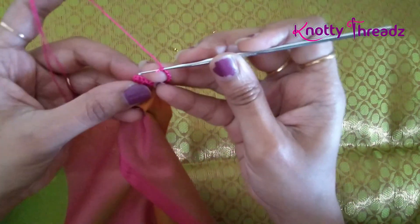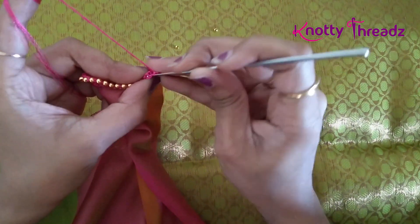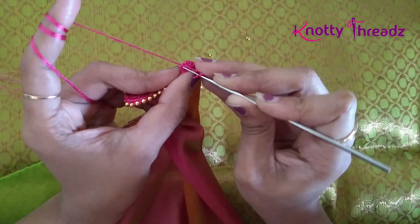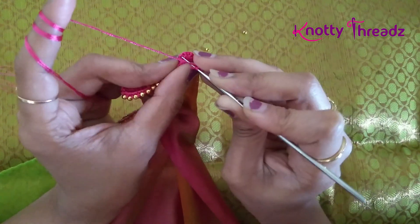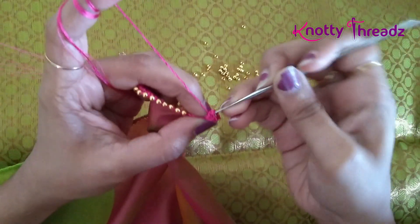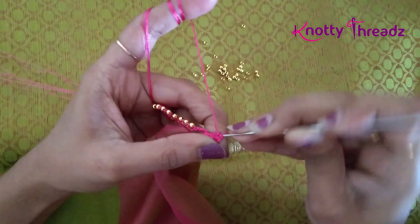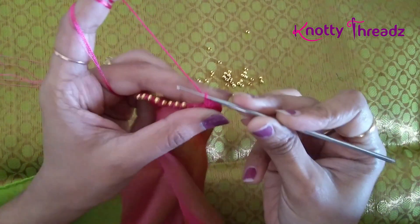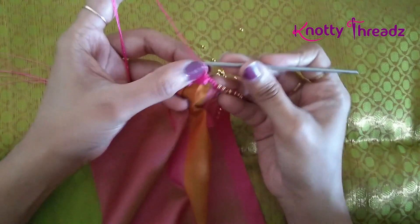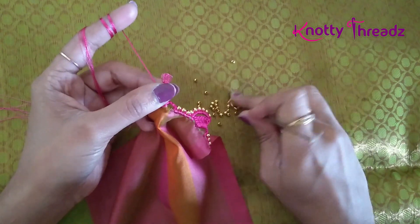Now I will fix it using a single crochet and then work 7 chains. After 7 chains I am going to work a single crochet, turn the fabric, and work a single crochet in the last stitch here.